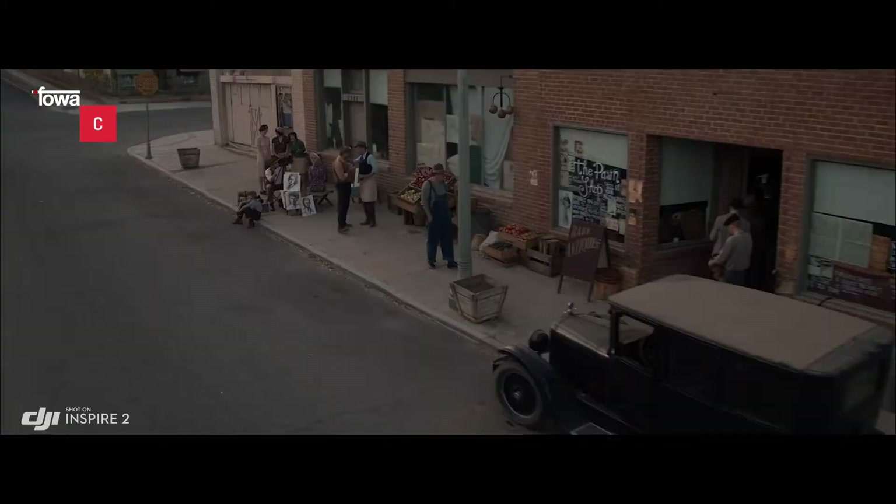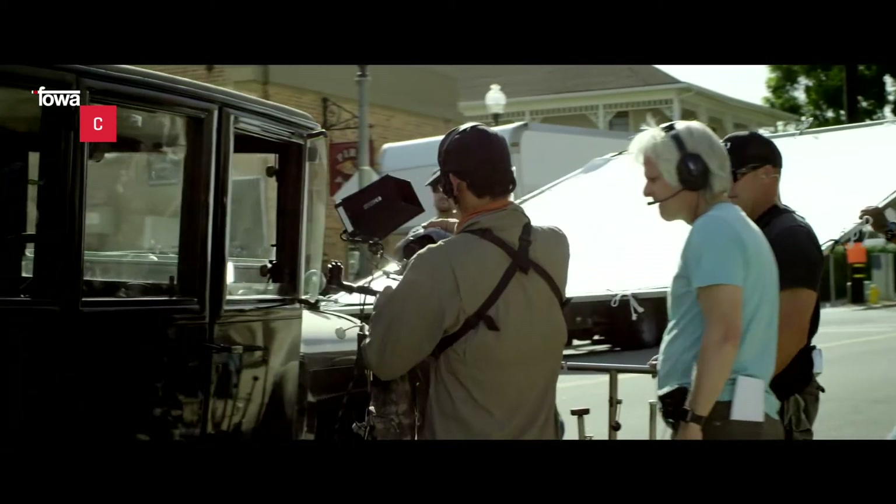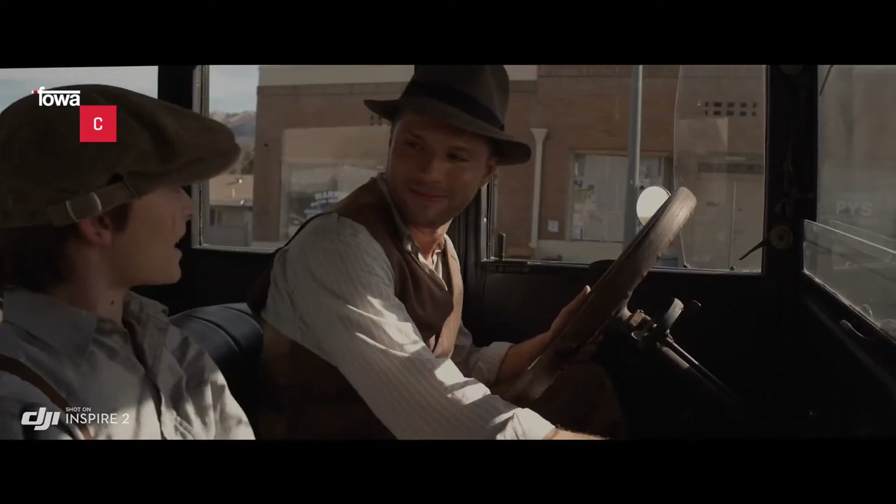Quando lo guardi la prima cosa che ti viene da esclamare è: è davvero piccolo. Come può un oggetto così piccolo produrre risultati così grandi? Solitamente non userei un drone nelle inquadrature normali. Poi ho visto con quale facilità ha realizzato questa ripresa e il risultato era fantastico. E io sono davvero esigente in fatto di qualità.